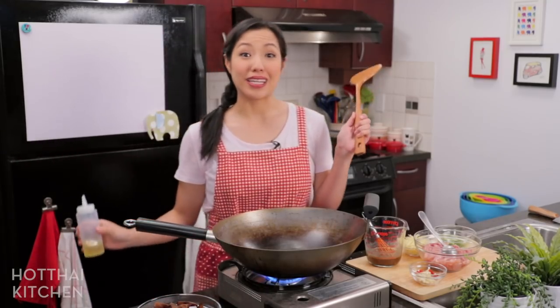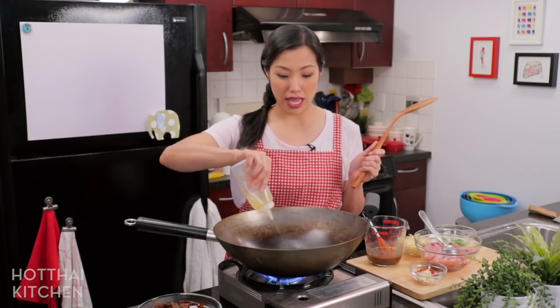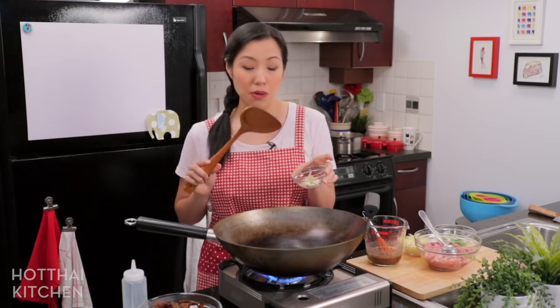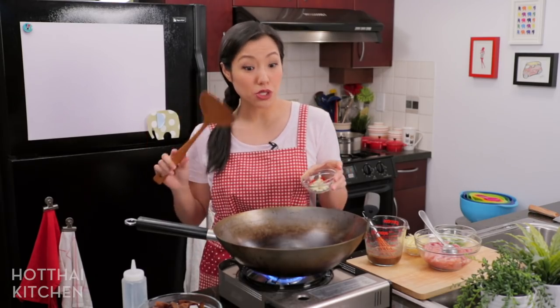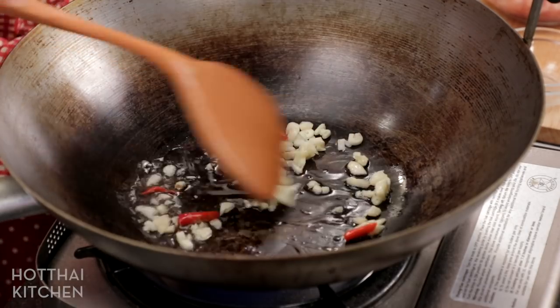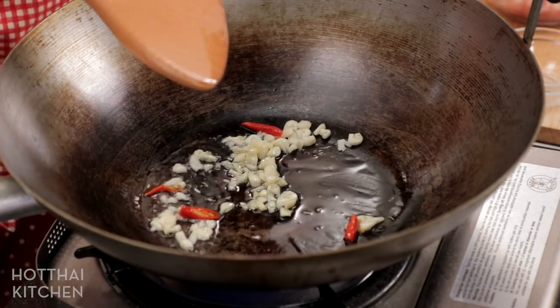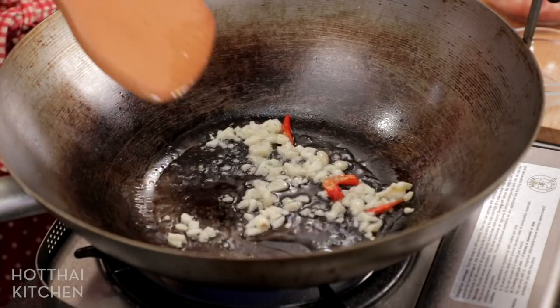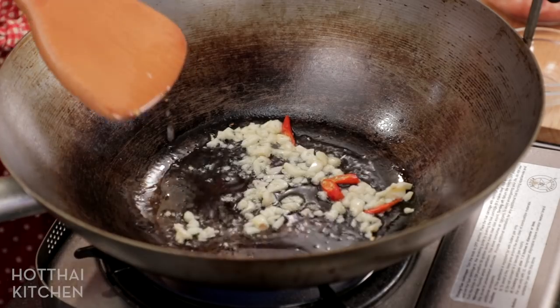Get your rice ready because this is gonna go fast. Add a little bit of oil, then some chopped garlic and a couple of Thai chilies — totally optional, skip them if you're making this for kids. Here's a tip: if you like the flavor of ginger but not the spiciness, add your ginger now. Sautéing the ginger in oil tones down the heat a little bit. But if you like the spiciness of ginger, save it for later. If you're making this for kids, I'd suggest adding the ginger right now.